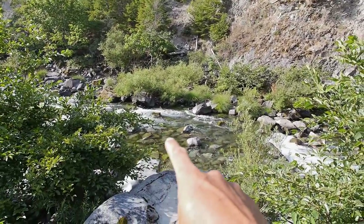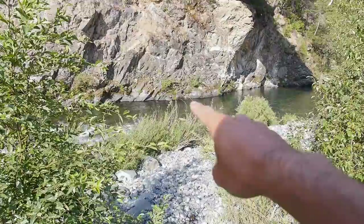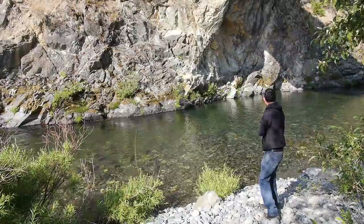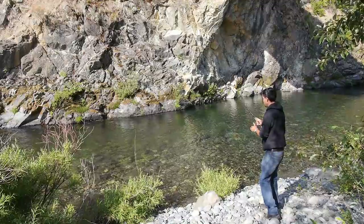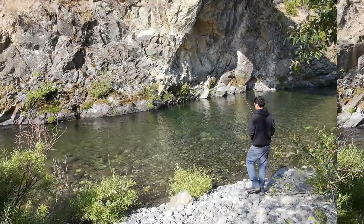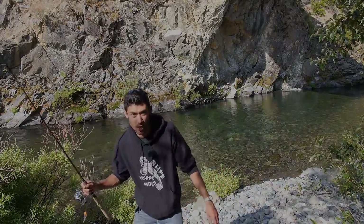Looks good to me — pretty shallow here, comes in, drops off, it's deep here. So I can float my little fly along here, and if that doesn't work I can switch to that little night crawler. I'm going to cast it upstream and let it swim down. Actually, I'm going to use a spinner for now and switch to a night crawler later.